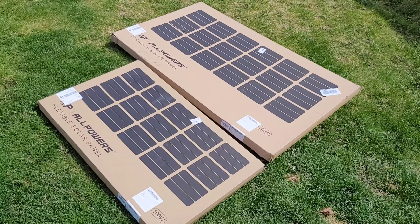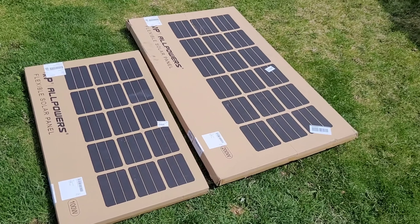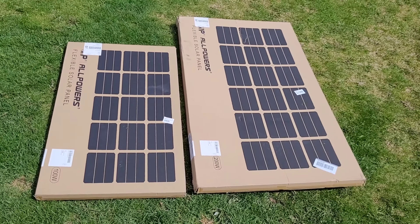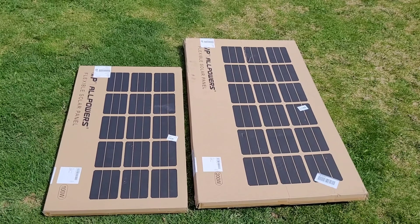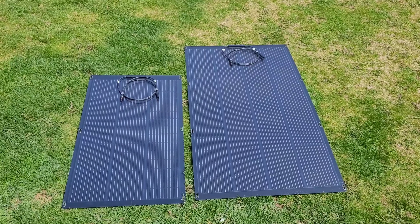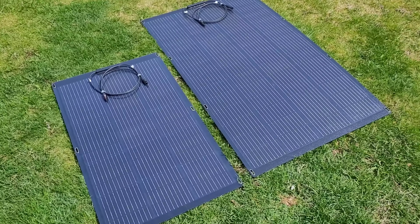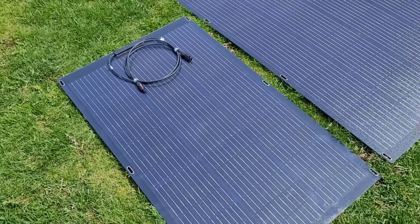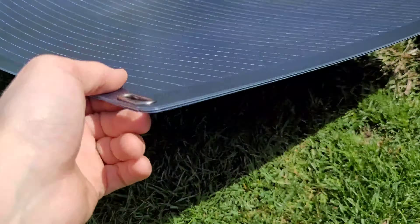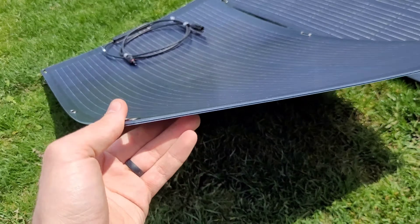Welcome back to the channel — we have a nice package from AllPowers. You're looking at the SF 100 and 200 watt flexible portable solar panels. Let's get them unboxed for a closer look. The 100 watt panel comes in around 20 by 40 inches. It's super thin, at 30 volts open circuit — a nice usable voltage for most MPPTs or small power stations.